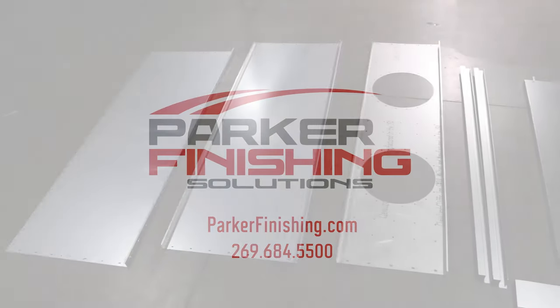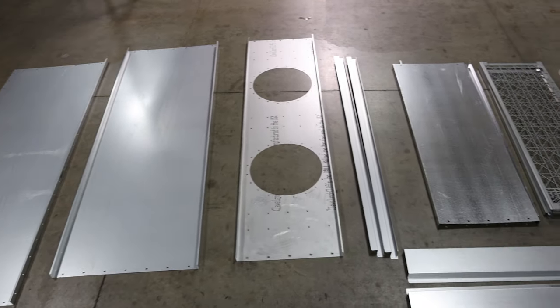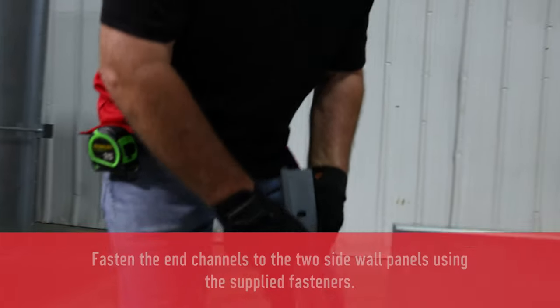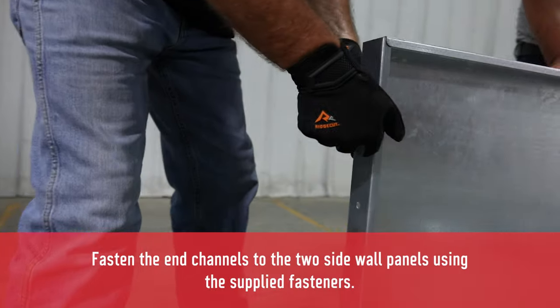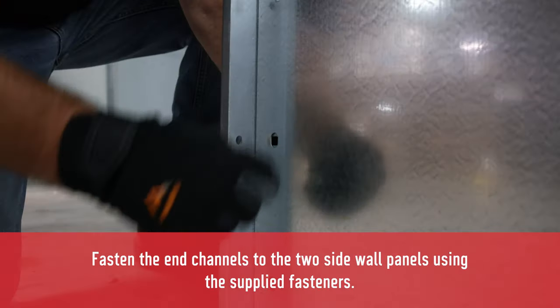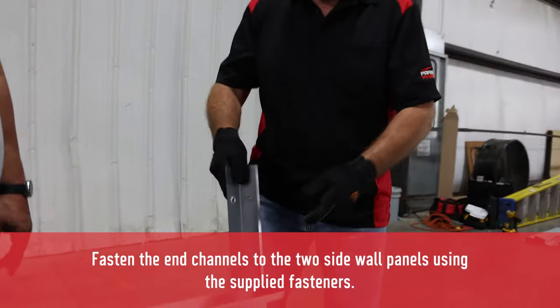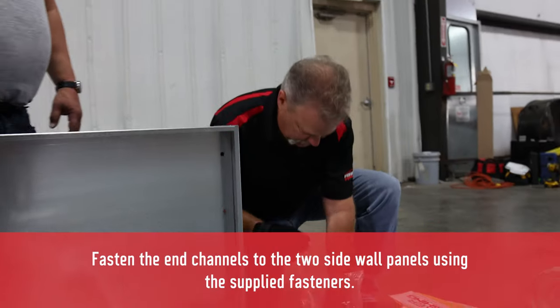Welcome to the Parker Finishing Solutions Paint Booth Exhaust Wall and Tube Axial Fan instructional video. To begin, we want to fasten the end channels to the side wall panels, making sure that the end channel is on the outside of the wall panel. Do this using the supplied fasteners.